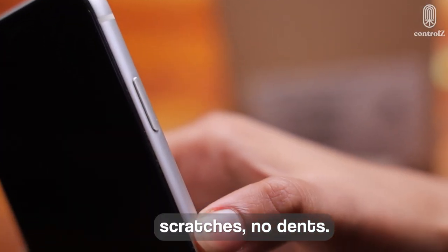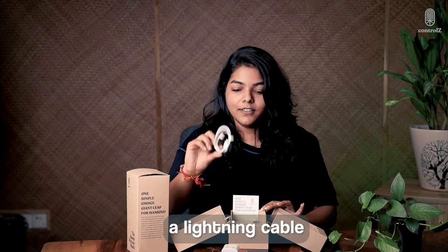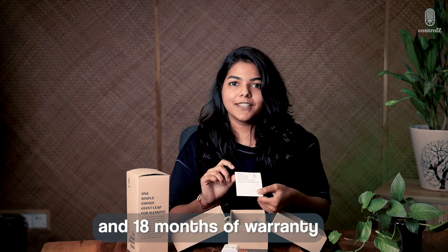It has no scratches, no dents. It comes with a power adapter, a lighting cable and 18 months of warranty.